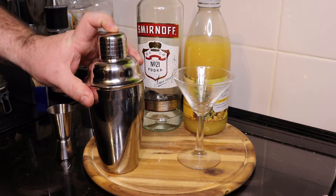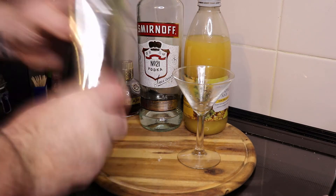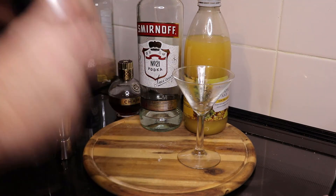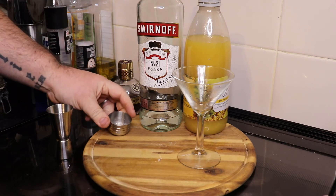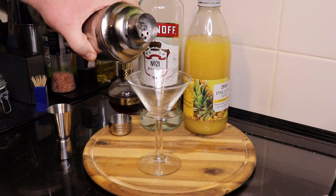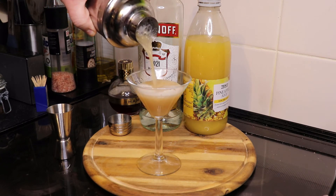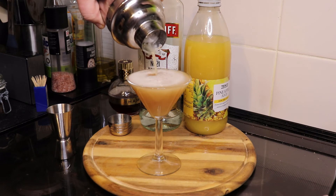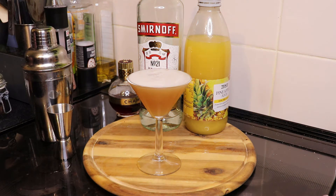Just push this lid on and get it shaking. Let's pull the glass over and sit the cocktail in. Here we go, right at the top. So there we have it — the French Martini.